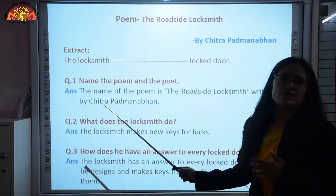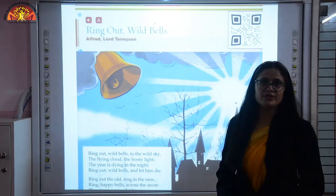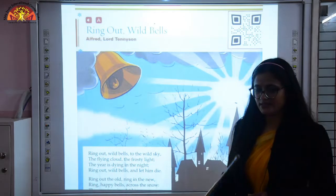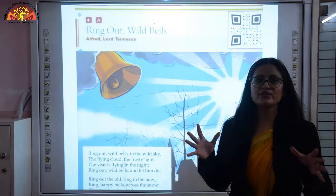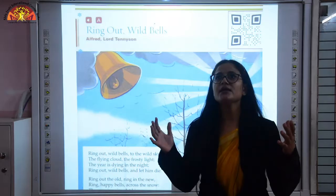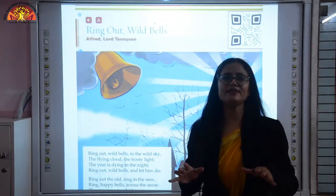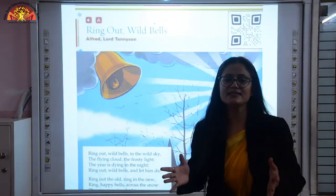He designs different kinds of keys according to the lock pattern and lock design. These were the three questions in your notebook — learn and revise them well. Now let's start with the next poem: 'Ring Out Wild Bells,' written by Alfred Lord Tennyson. In this poem the poet is trying to tell us that we should remove all negativity from our life and have hope and confidence in ourselves, leaving behind things that create difficulties for us.